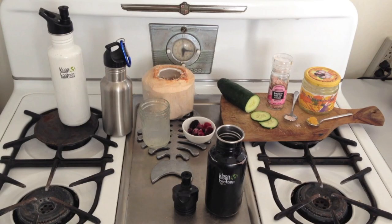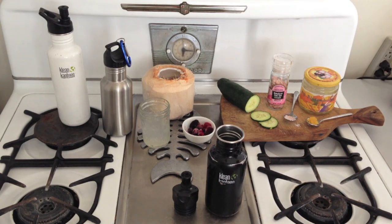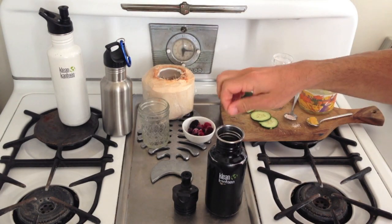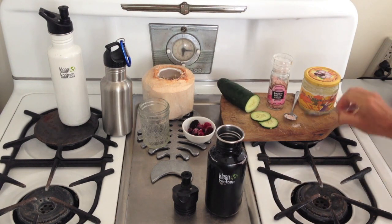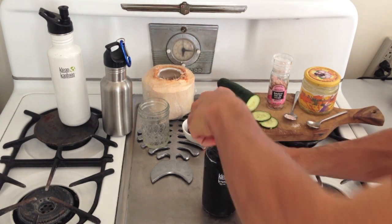For workouts from 90 minutes up to 4 hours, here's what you drink per hour. Same bottle, fill up with water, but leave room for 4 ounces of fruit juice like apple or pear — I prefer coconut water. Add a pinch of sea salt and 1 teaspoon of honey. And that's it. Now you're ready to win the race.